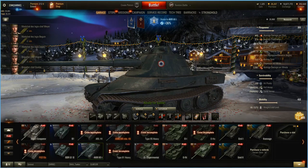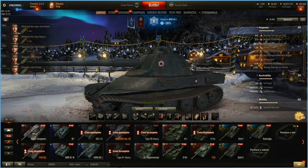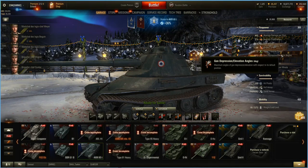400 average damage — this is a 120mm — 218 average pen, 51.15 rate of fire, 11.64 reload, 27 traverse speed, 8 degrees of gun depression, 2.3 aiming time, 0.34 dispersion, and 2,061 average DPM. Not bad, not great, very meh for tier 8.